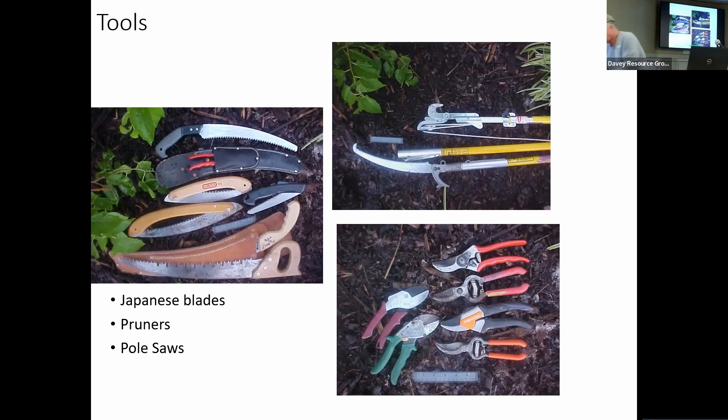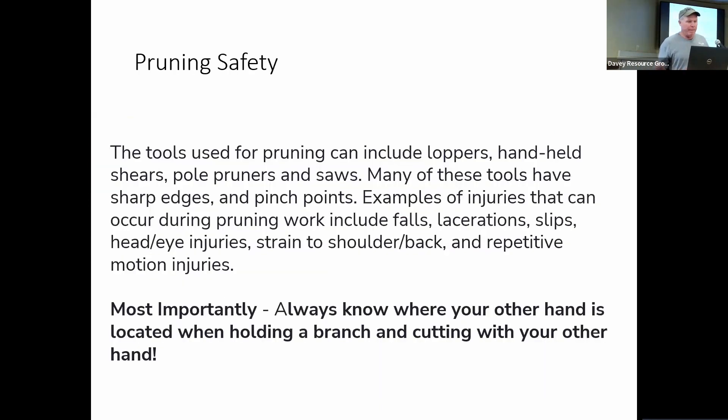For pruners, we want the kind that are bypass pruners. The blade should go past the edge of the pruner, not come down and hit it in the middle and smash it — that damages the tissue and doesn't make a clean cut. So they should always be bypass pruners so the blade goes on the other side. Most injuries are lacerations: people cutting themselves, getting their fingers in the way of the pruning blade or the saw, or not having it properly locked open.